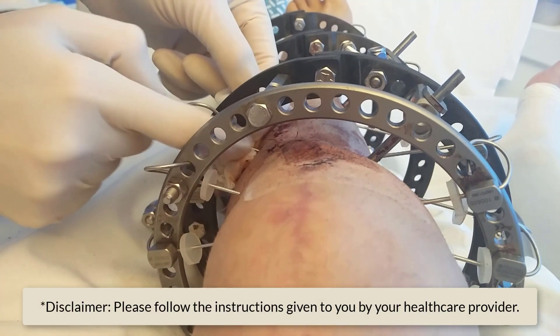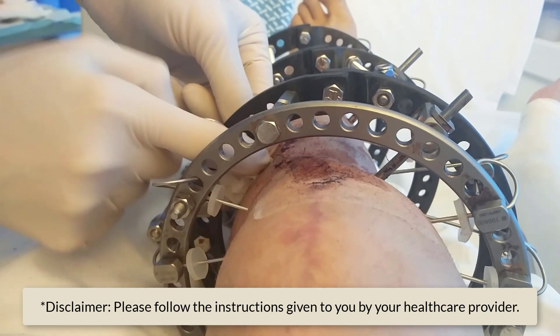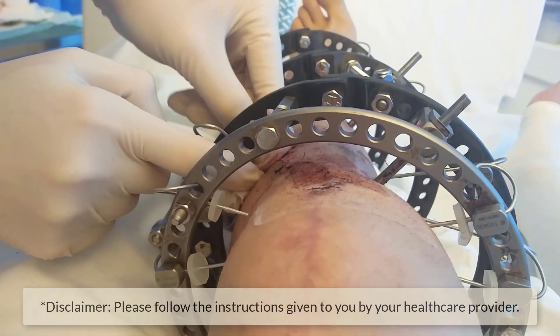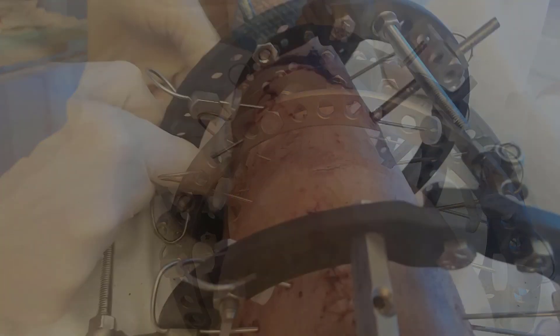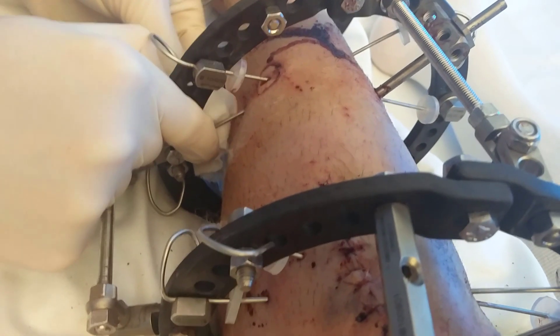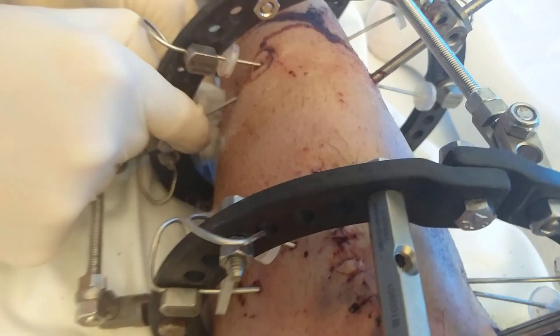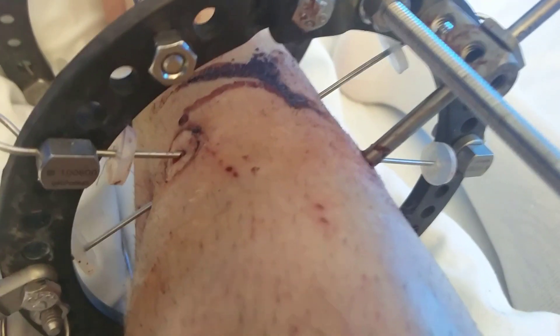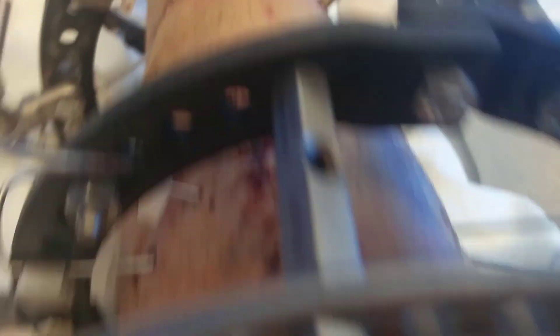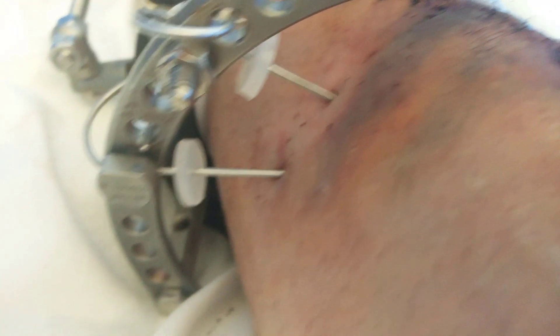It's important to keep the pin sites clean. Over the coming days you need to make sure that the pin itself, the bung — the plastic rubber thing that keeps the dressing in place — is kept clean, along with the wound entry and exit sites. In this video you can see the specialist nurse cleaning it for me for the first time, so I can learn what to do.